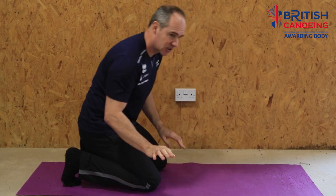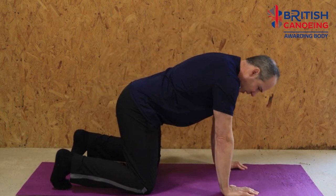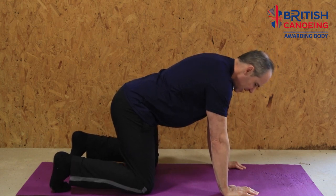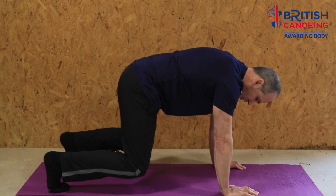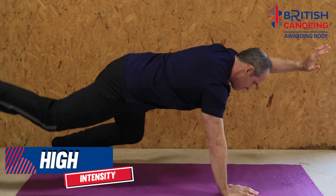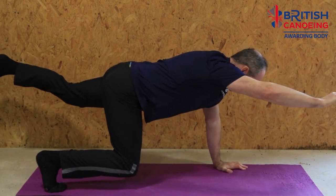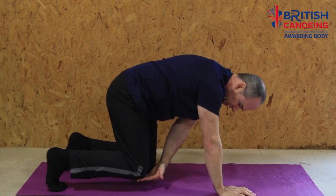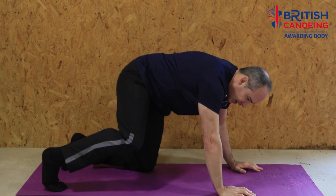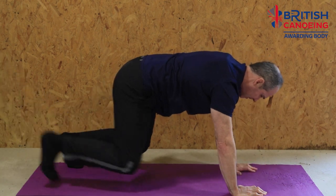Let's have a look at this. Start in the same position as the previous move: knees hip width, hands shoulder width, tuck toes under. This version has our knees just hovering off the floor a couple of inches. Then we're just going to try and do the same thing again, really focusing on keeping that knee about the same distance from the floor as you go — we don't want it lifting out too much.